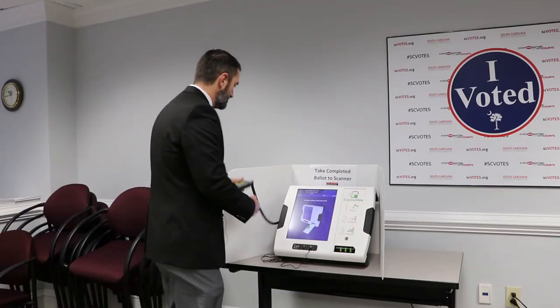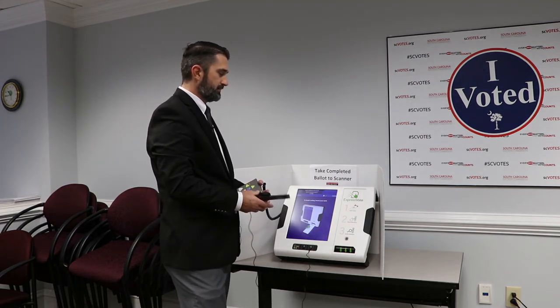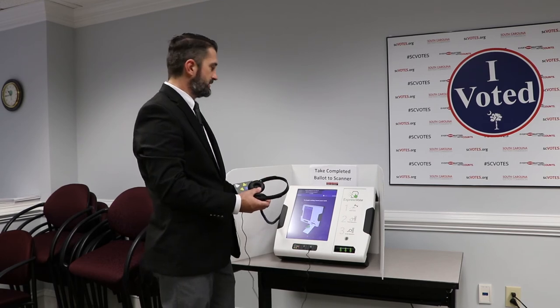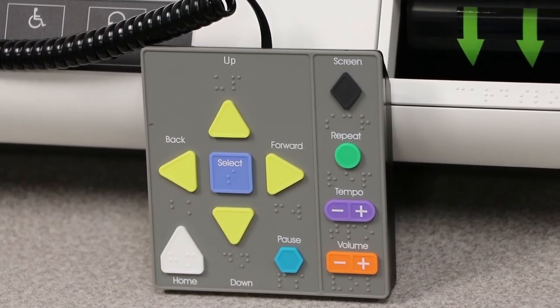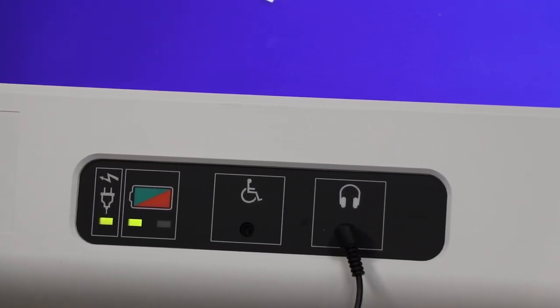Every device is equipped with headphones and a braille-embossed controller. A voter who is blind, visually disabled, or who can't read or write can vote using an audio ballot. They listen to their ballot using the headphones and then use these arrow and shaped buttons — also braille embossed — to make selections. The audio gives you feedback and tells you who you voted for. You review your ballot through the headphones and controller, just as you would on the screen. The system also has an input for a sip-and-puff device and other assistive switches.